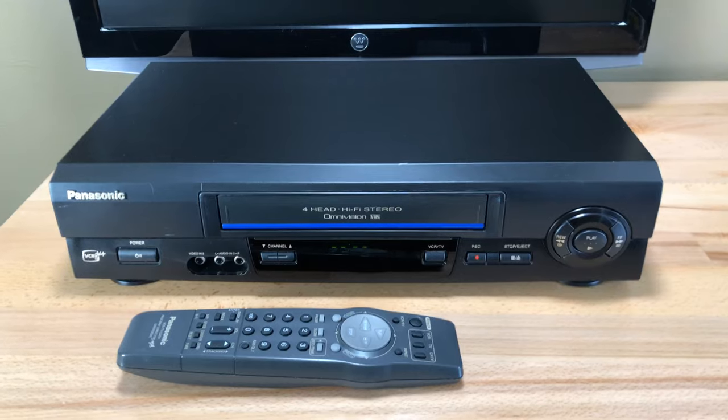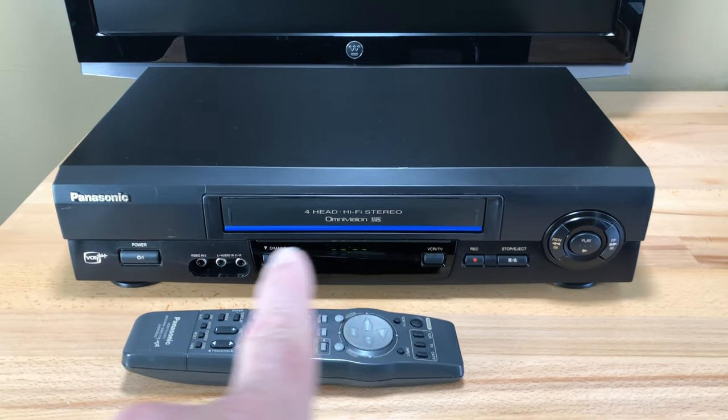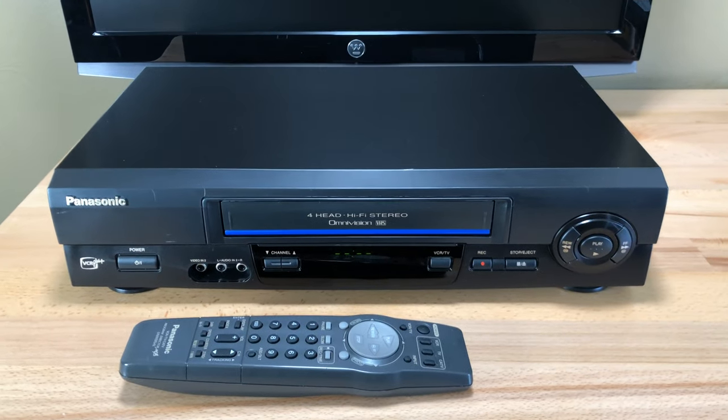This unit is one of the Omnivision models. You can always tell because of the little blue bar here and it says Omnivision on it, obviously.